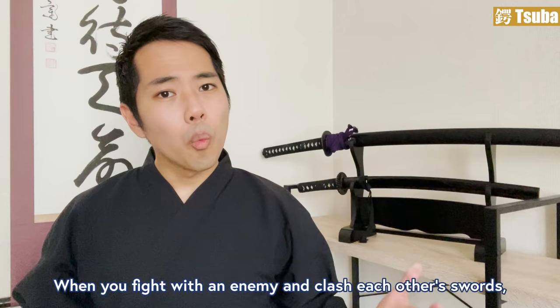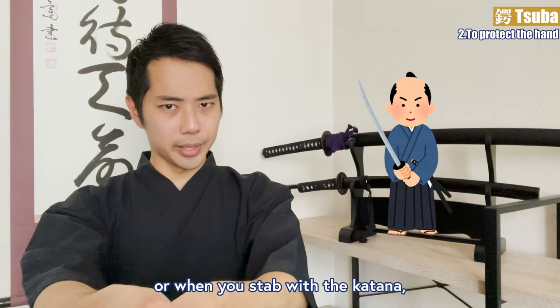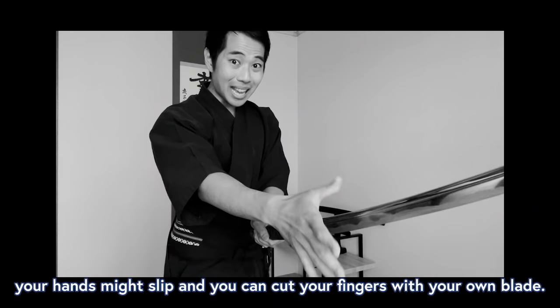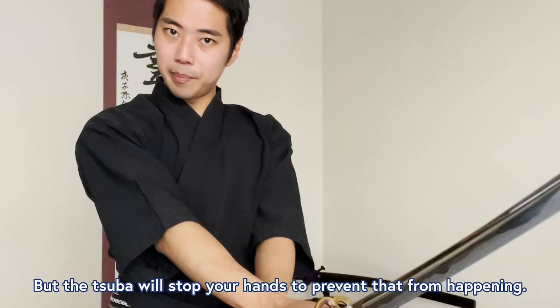To protect the hand: when you fight with an enemy and clash swords, or when you stab with a katana, the tsuba will protect your hand from getting hurt by the blade. If your katana didn't have a tsuba, when you stab, your hands might slip and you could cut your fingers with your own blade. But the tsuba will stop your hands and prevent that from happening.